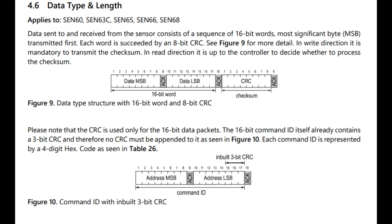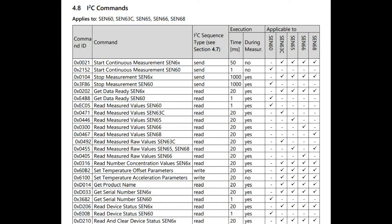You have CRC, so if there's a loose cable you can detect it. The actual commands are quite compact — there are only about eight commands per sensor: start continuous, stop, get data, read measure, get the name, get some offset if you want to set offsets, get the serial number, and maybe clear status. There are not that many commands, so you could write these by hand if you wanted to write a driver.